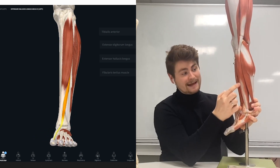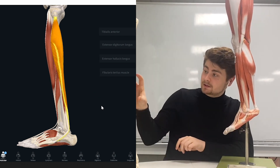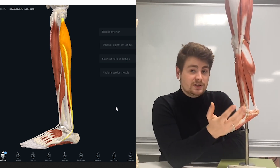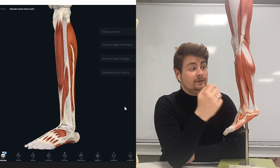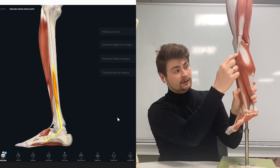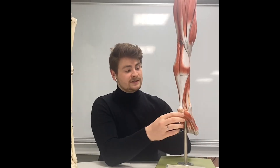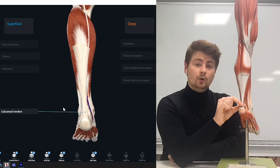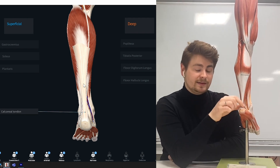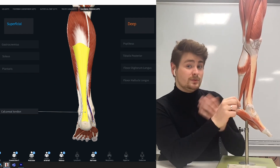We then follow it around into the lateral compartment of the leg, where we've got one muscle higher up and one muscle lower down, both attaching to the fibula — therefore fibularis longus and fibularis brevis. Then on the posterior side, we have all those superficial muscles inserting into the calcaneus via the calcaneal tendon, sometimes called the Achilles tendon.